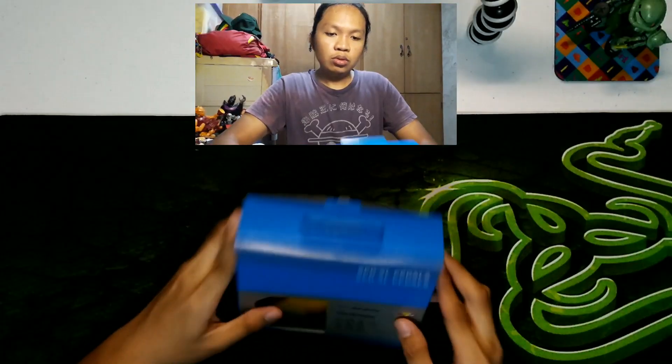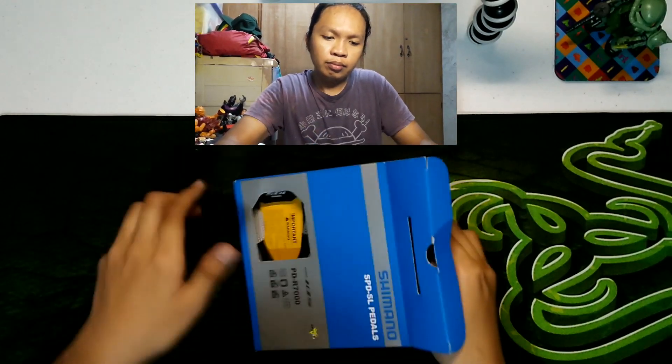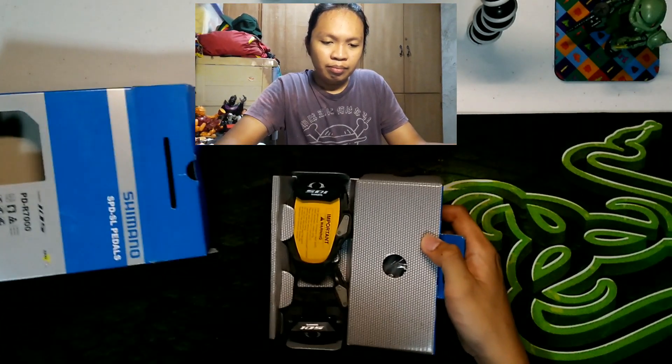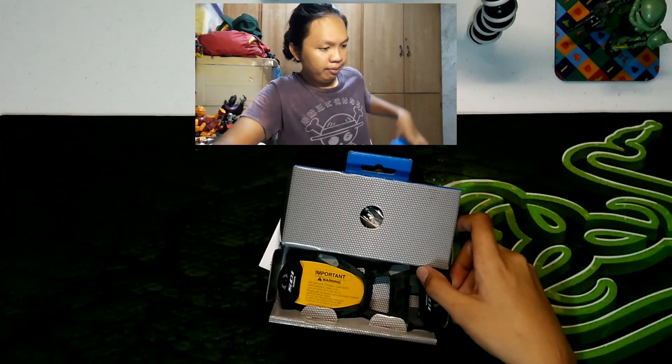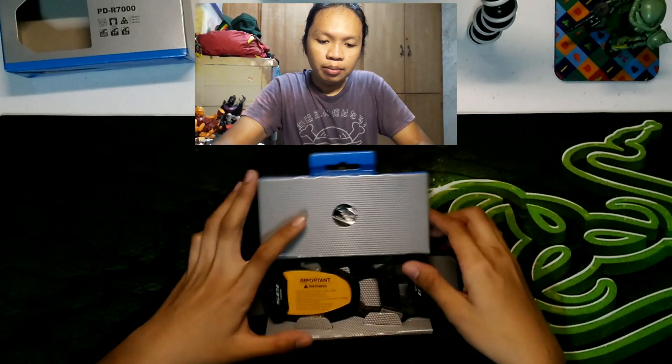Check natin yung laman nung pedals. So, ito nga yung pedals. Check natin kung ano yung nasa loob niya. Unbox natin. Bale, nakita ko na rin naman ito nung kineck ko doon sa shop, sa Christie's Bike Shop. Pero nabuksan na siya. Pero pakita ko rin sa inyo kung ano yung laman niya.